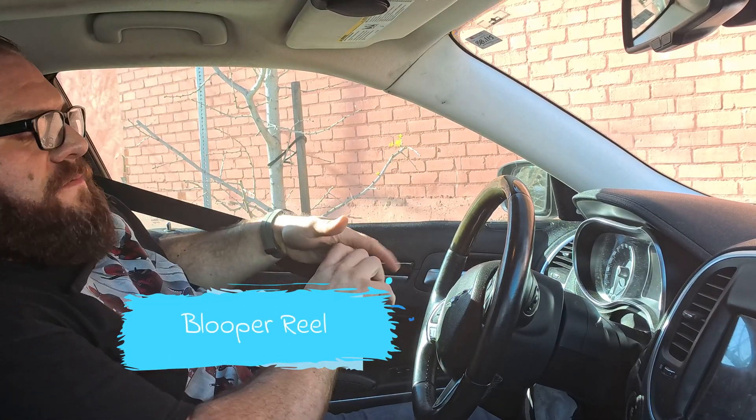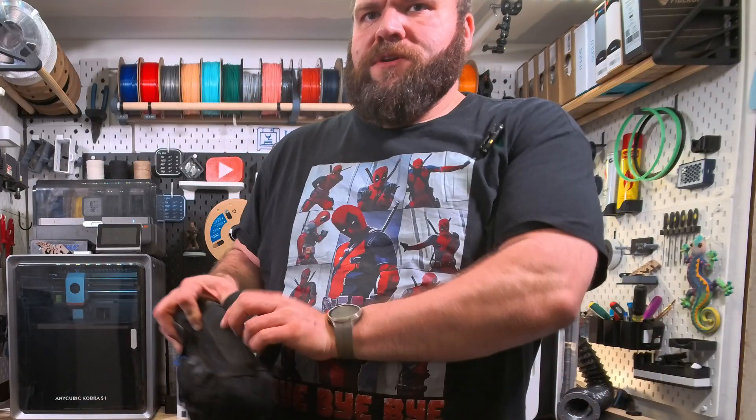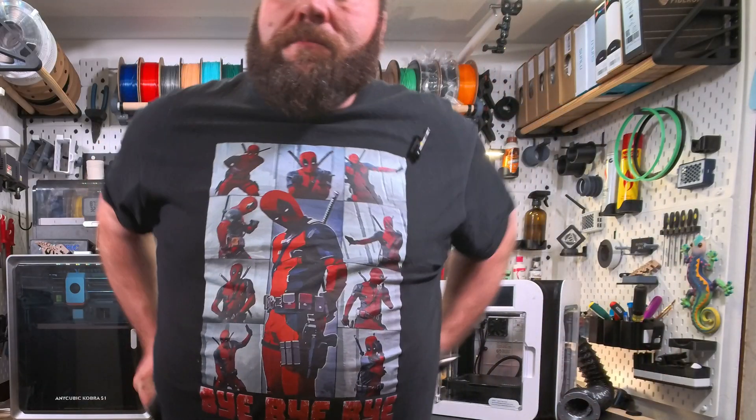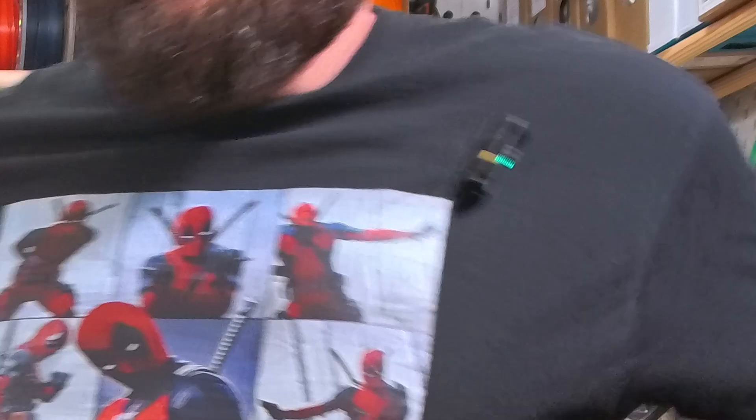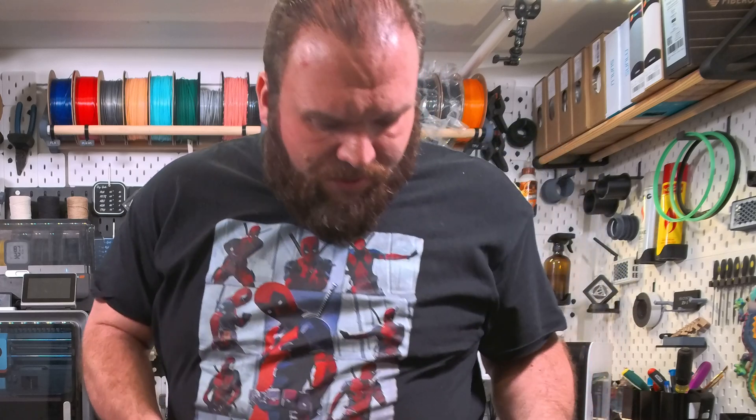Well, first off, that was the microphone. FlashForge did send me this printer to test out and feature in some upcoming videos, so why not go too deep into testing things.